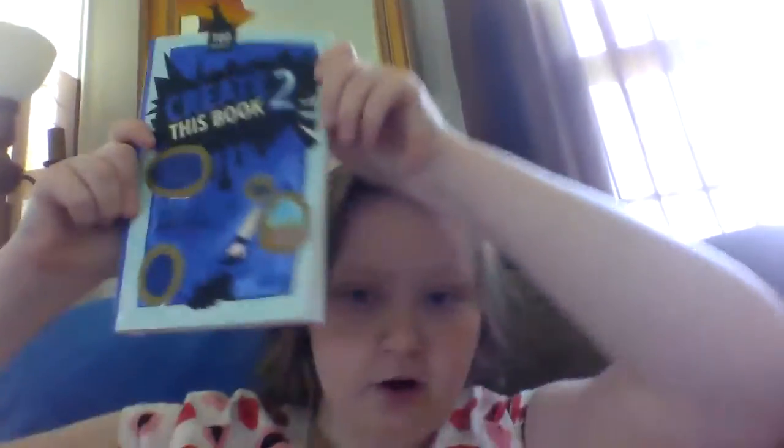All right, in the background you can hear a YouTuber called Mariah Elizabeth, and she put out a book that I started working on. Here it is — it's called Create This Book 2.